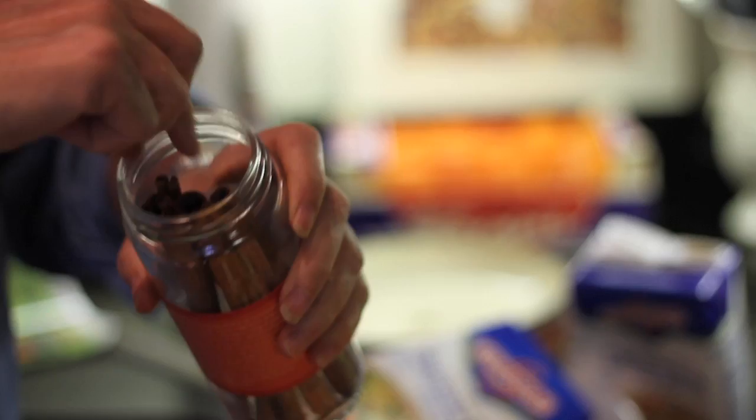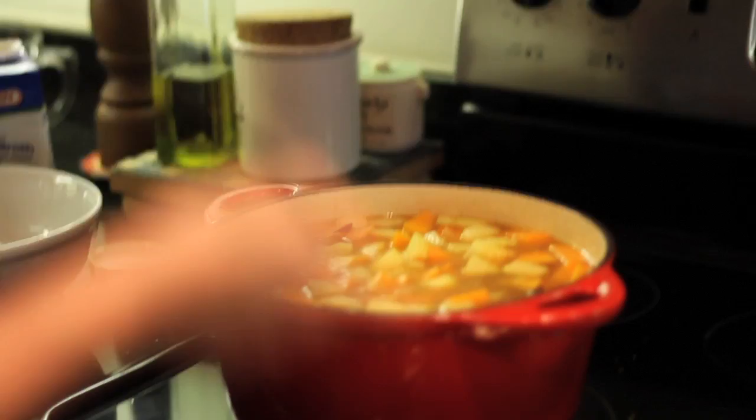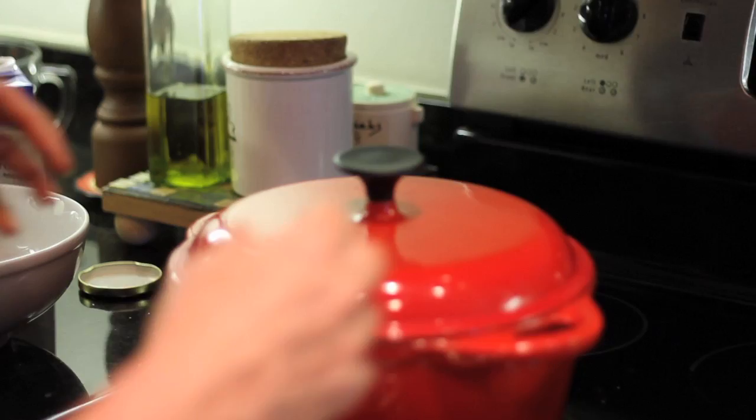The very last thing we do is stick a cinnamon stick in it — just like that. Cinnamon stick is in. I'm going to bring it to a boil. As soon as it comes to a boil, I'm going to bring it all the way down to simmer. Just bring the heat up, then bring it to a simmer and let it simmer for about 25 minutes until everything's soft and starting to kind of break down.